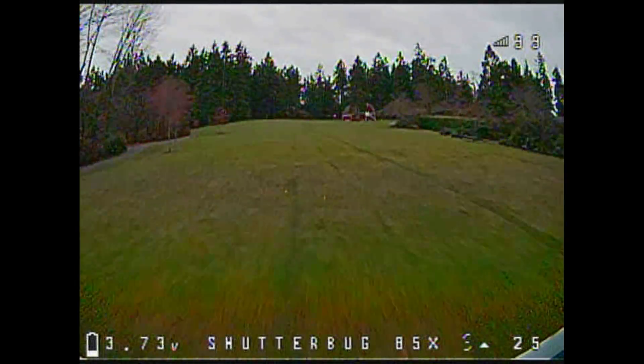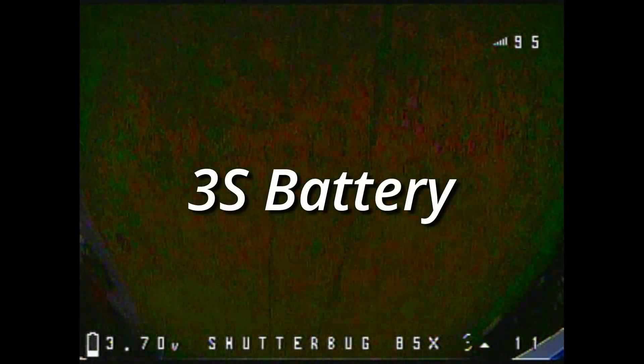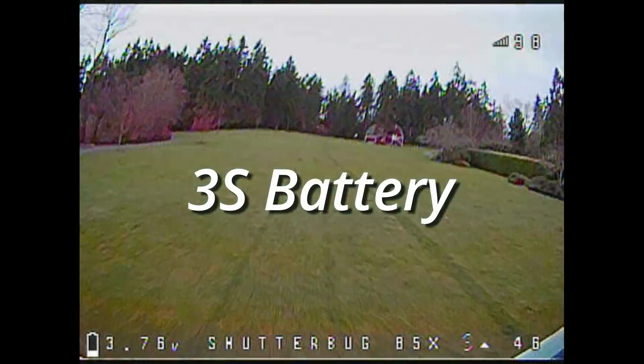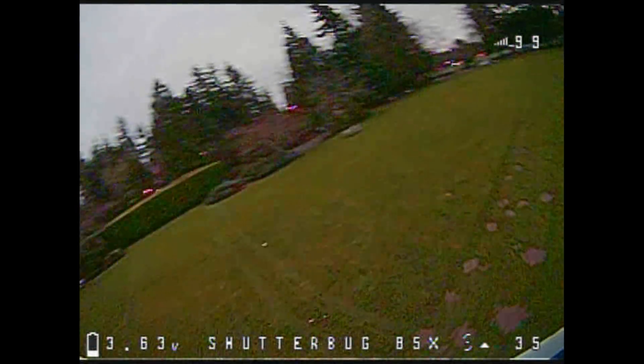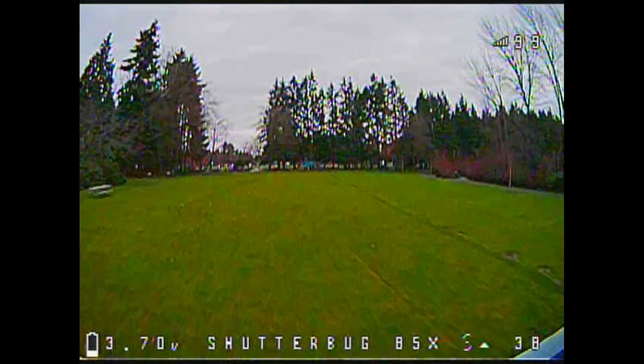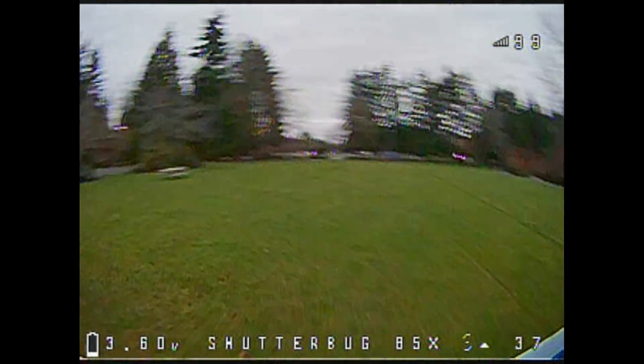Here I am at that same park flying 3-cell. This was actually my very first flight, so I had the DAL Cyclone props on. The Cyclones are pretty efficient though — this flight lasted 5 minutes and 20 seconds with a resting voltage of 3.7 volts per cell.